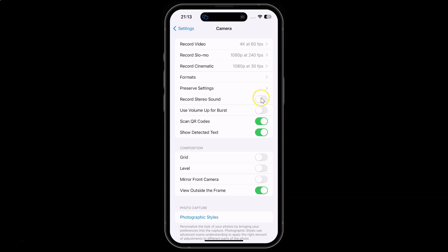Let me show you — let me tap on it. And you can see guys it's now turned on.